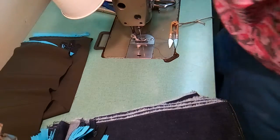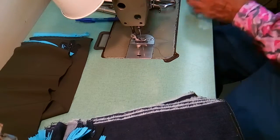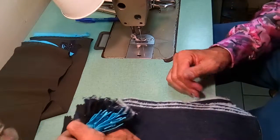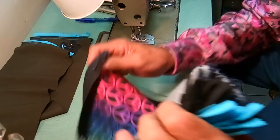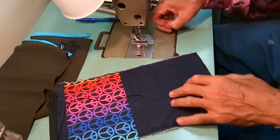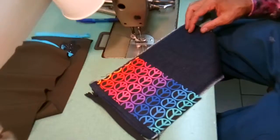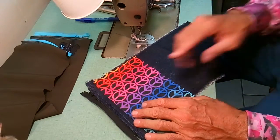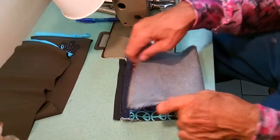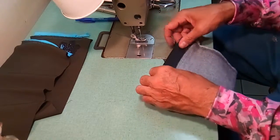Hi, this is Merritt Holloway, super serious seamster. So now what I'm going to do is — I didn't cut those handles for the blue, so I'll have to cut those. But in any event, we're going to sew these bags together.